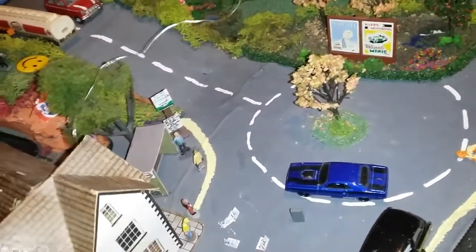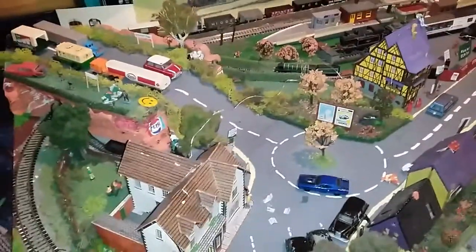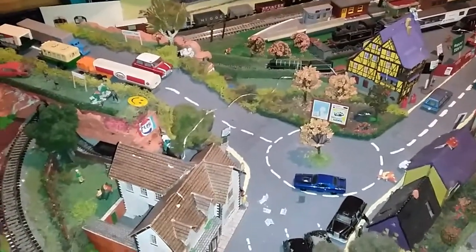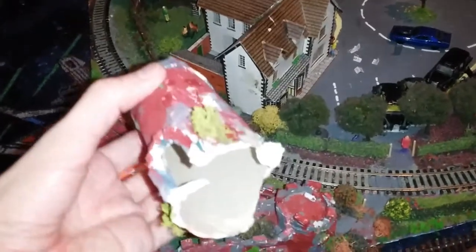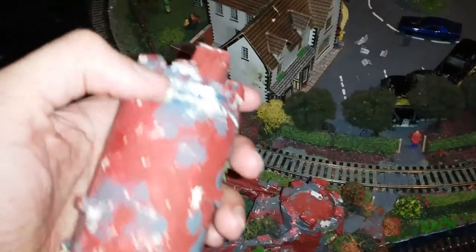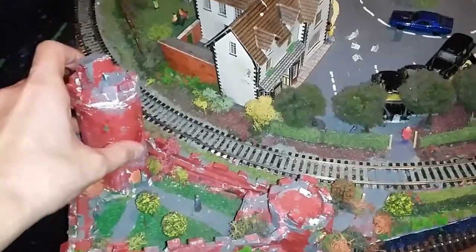Once you add bits of scenery it just makes it look more realistic. When it comes to collecting people, I got 100 sitting-down people for £12.99 on Amazon - Amazon's a good place to look for little bits and pieces. This castle is made from scratch - would you believe it's a toilet roll? I painted around it, added a few bits of foam board here and there.